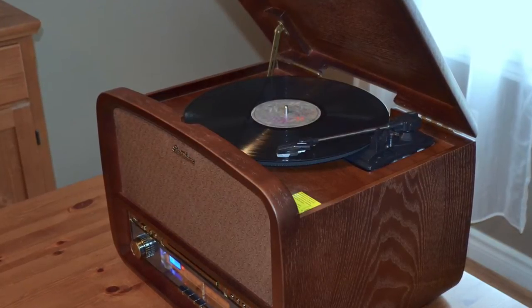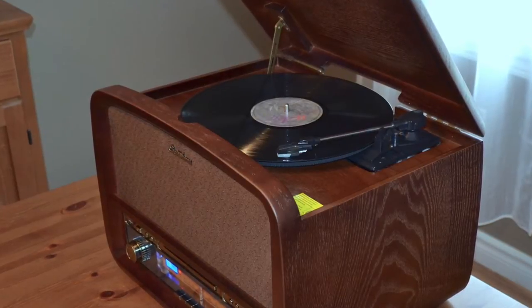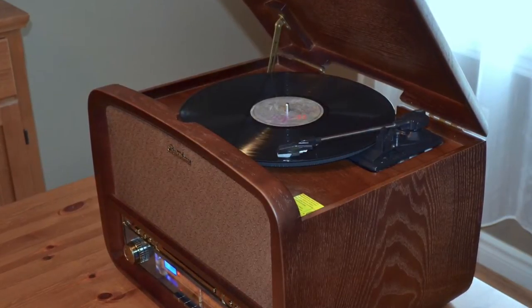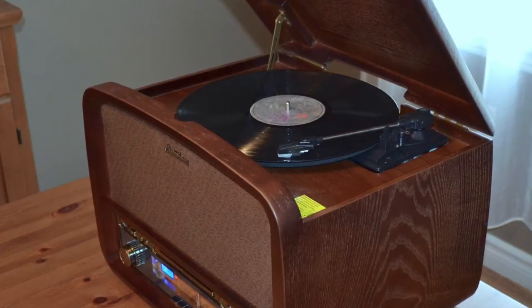And while it features a built-in record player, this is not aimed at serious vinyl collectors. It's meant for playing those milk crates of records you found stashed in the basement, or maybe some finds from a garage sale.